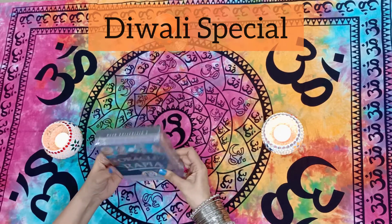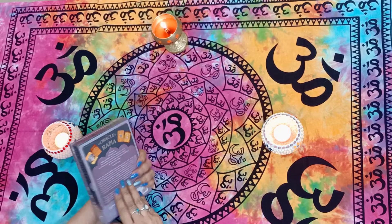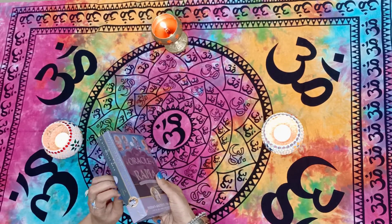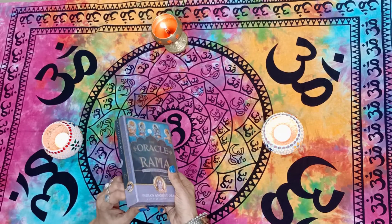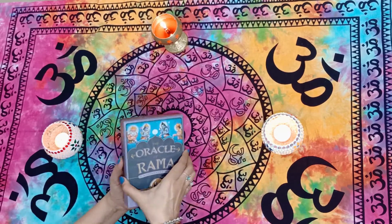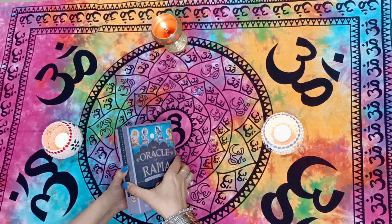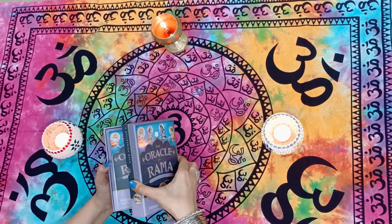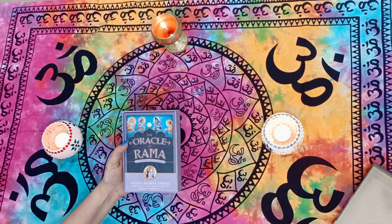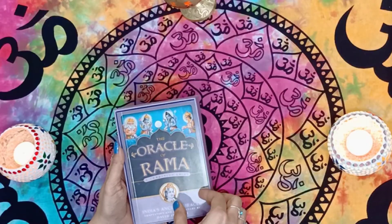First I'll unbox this deck with all of you, show you the entire deck, and then we will do a single card reading to see what message Ram wants to give to all of you. I don't have any idea what I'm going to see inside — and yes, here I see a beautiful book: the Oracle of Rama.